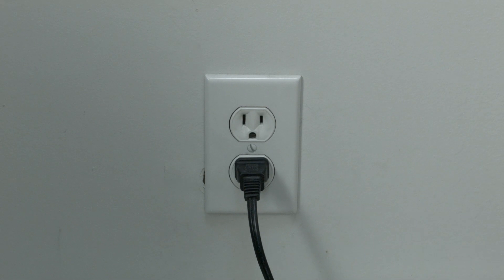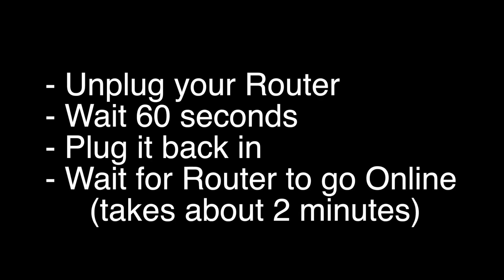If this solves your problem, you're set. If not, let's go on to the next try. Unplug your router, wait 60 seconds, and then plug it back in. Before you check to see if your SmartCast is working again, make sure your router goes back online.